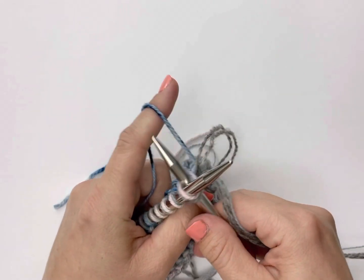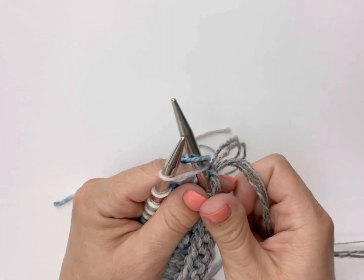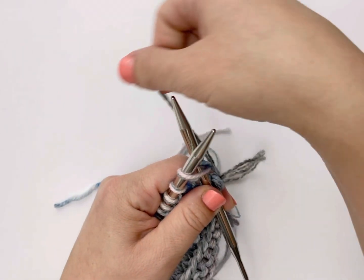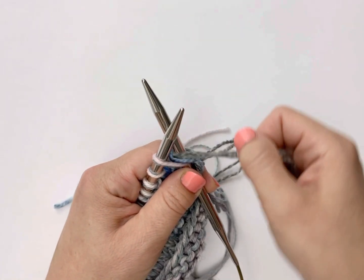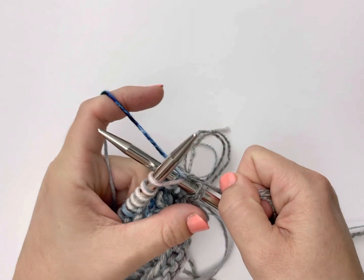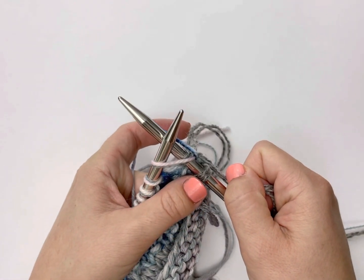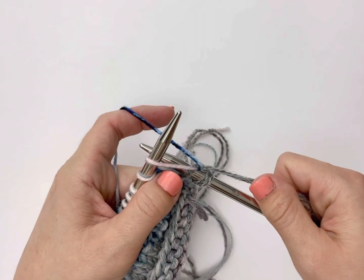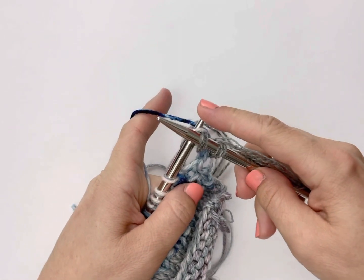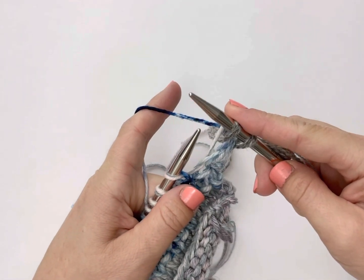Insert your needle into the stitch, wrap the tail yarn over the back of the right-hand knitting needle, then wrap the working yarn around the needle like a knit stitch, unwrap the tail, and then bring the stitch in the working yarn through the stitch on the left-hand needle and discard the stitch on the left-hand needle.